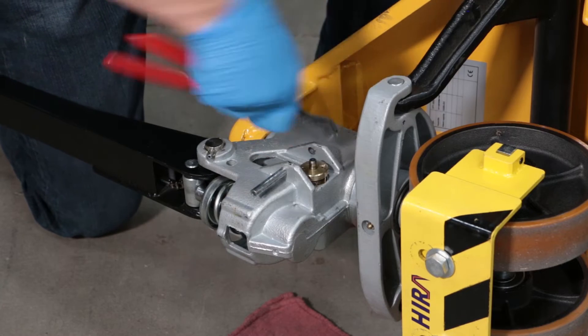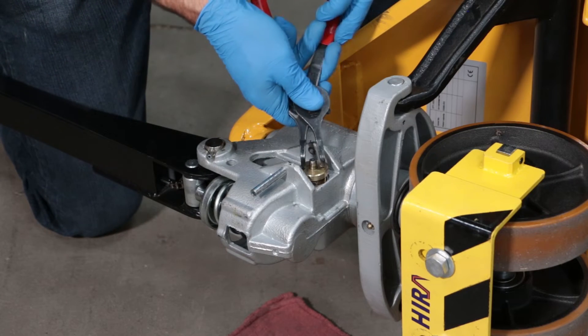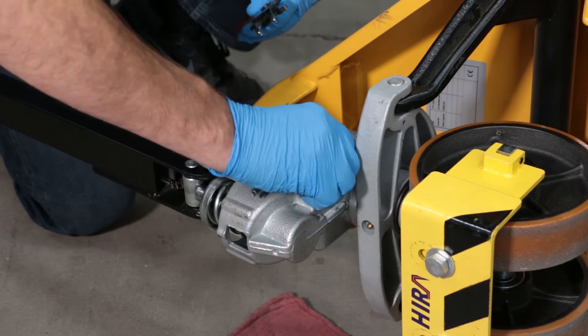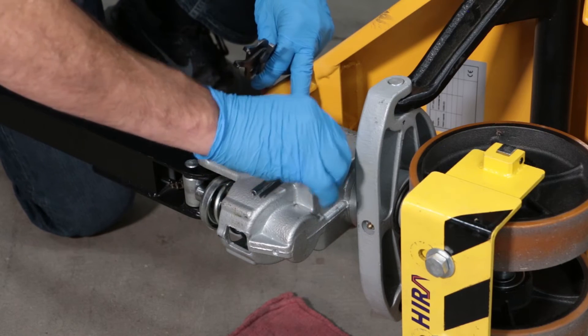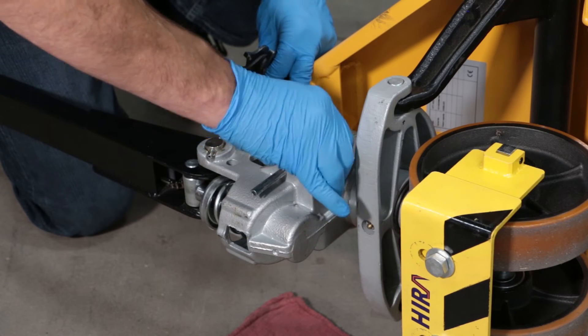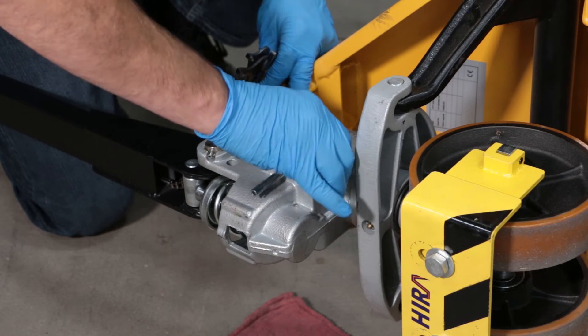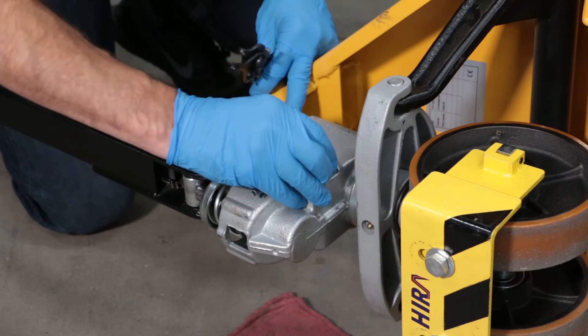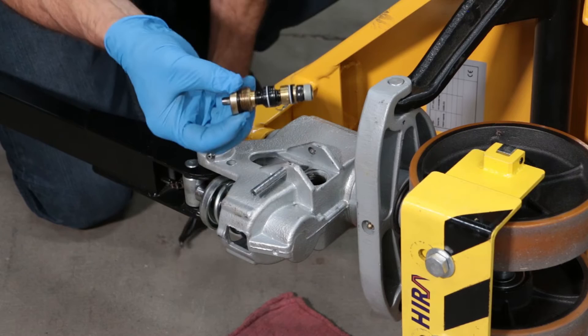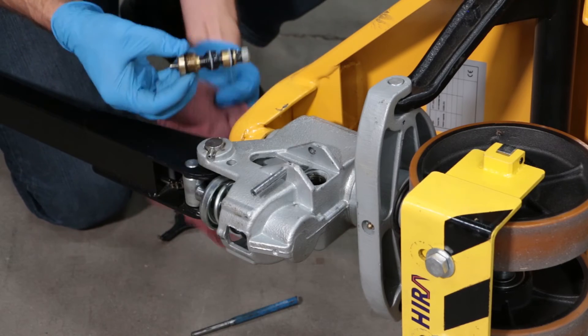Keep turning it out and you should feel it break free in a couple more turns. Then lift your old valve out of the pump — it may be coated in oil, so just have a rag ready.